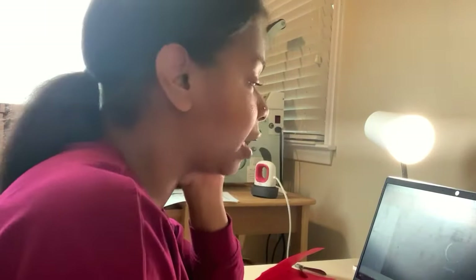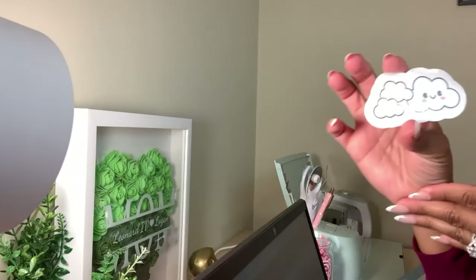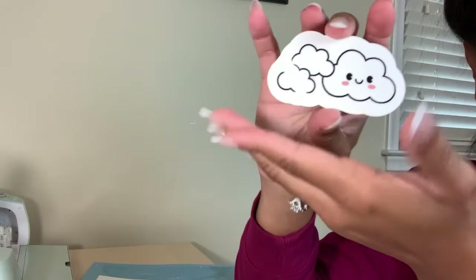Okay, so this is why I'm so over sometimes using Cricut. This is some of the things we deal with — you probably saw that in my last video. It's irritating. But we have one printed here and it's super cute. Let me show you what it looks like — this is our cloud sticker.